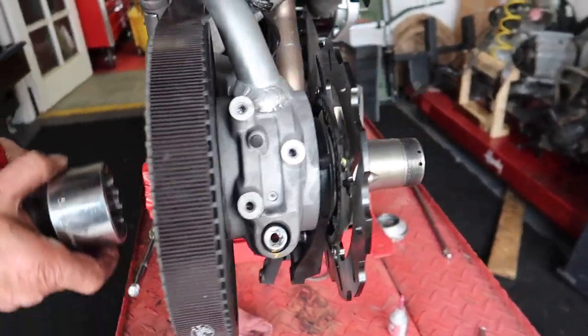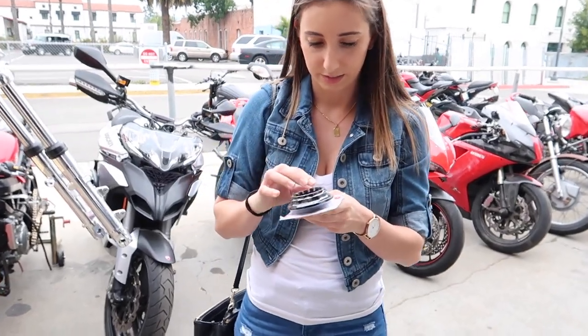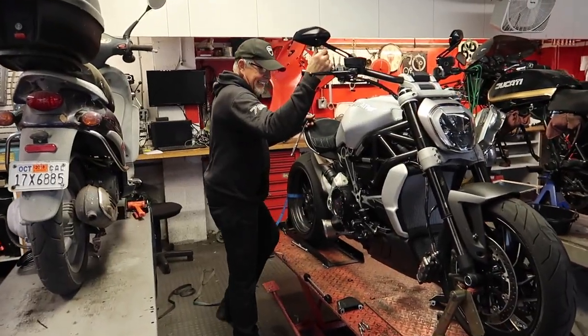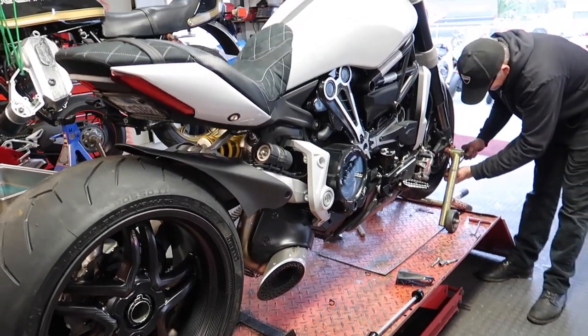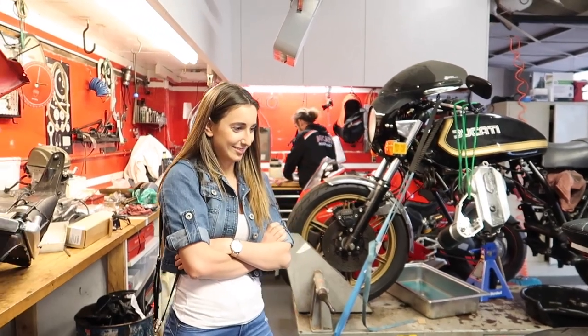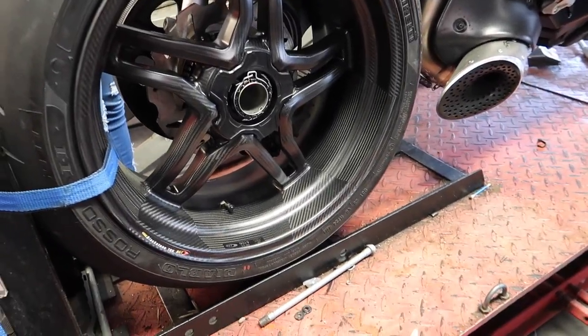We're waiting for Christina to grab the Duca Bike rear axle nut — she just arrived with it, that goes on the left. Trevor's got the rear wheel mounted and balanced. Look at that wheel! It looks really nice. I need a little more enthusiasm — do you want to sit on top of it?